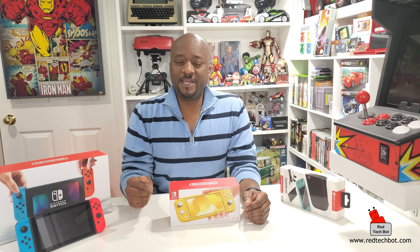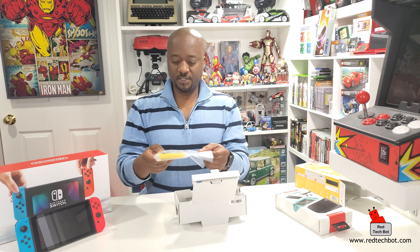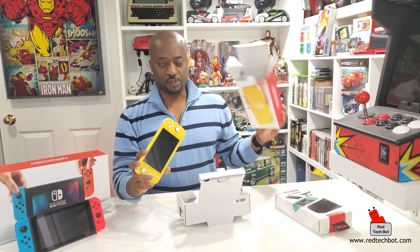Let's pull this out - that looks very nice. What I love about Nintendo is they always have a really nice way of presenting things in the box, and this looks great. My little lemon Nintendo Switch - now I'm colorblind so I call it lemon, but if you want to be simple, my little yellow Nintendo Switch. I think they actually call it yellow.